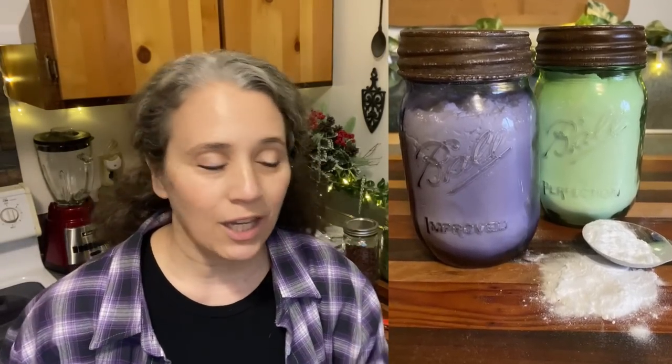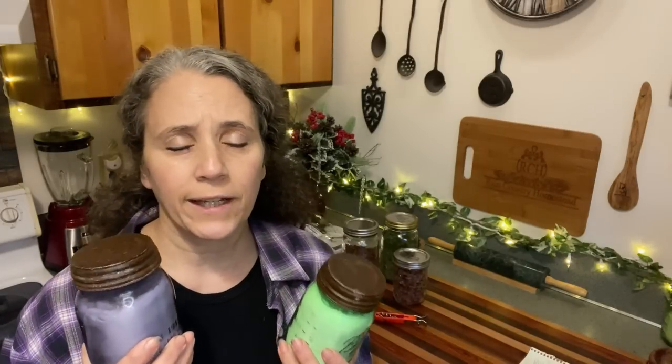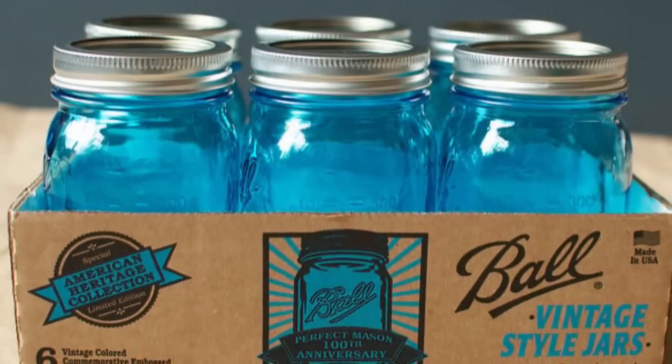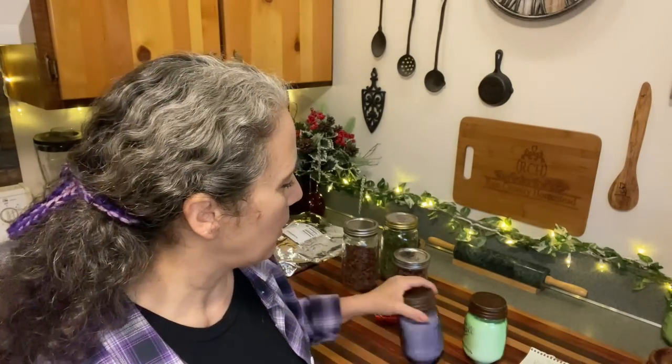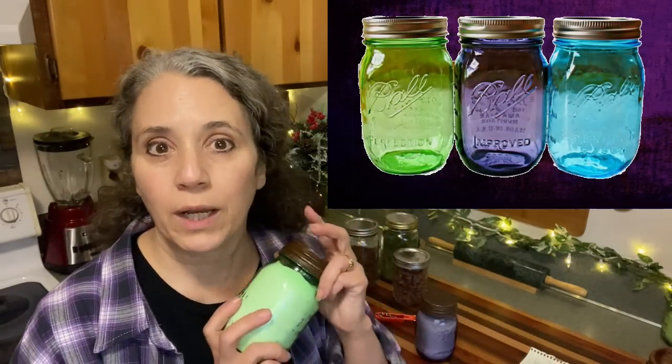One question I got a lot because of the baking powder video is: where do I get these jars? I've got purple and green. I bought these years ago when they were first released by Ball — these were the Heritage Collection. The first color they came out with was blue, almost a turquoise blue. I mostly use green, darker denim-type blues, and darker reds like burgundy, and occasionally a little purple in the kitchen.